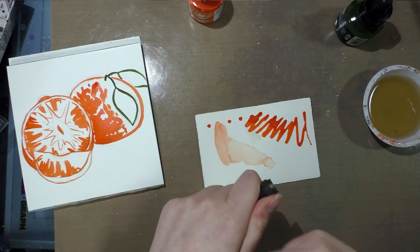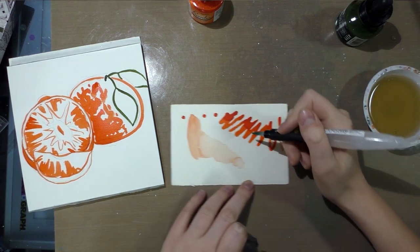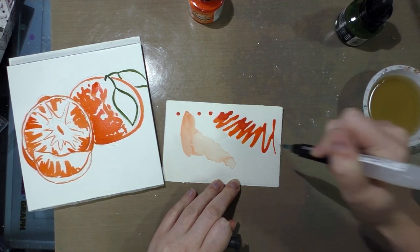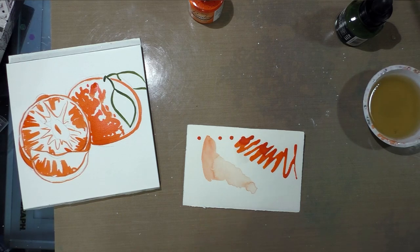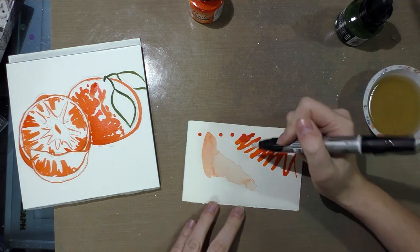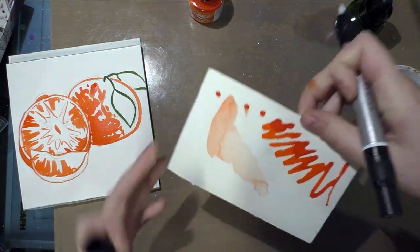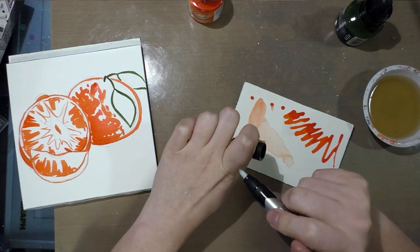I have clean water here. Even though I'm scrubbing over the dried ink, the orange isn't going anywhere. However, it is not alcohol-marker proof — if you scrub enough with an alcohol marker it will smear. These dots where the ink was heavily applied started to move with just a little scrubbing, so don't use India ink with alcohol markers.